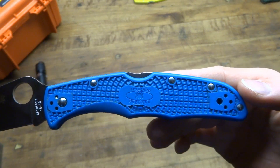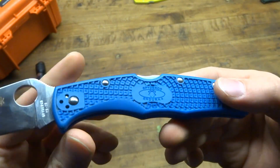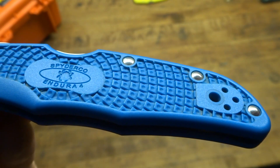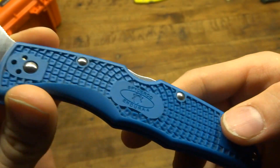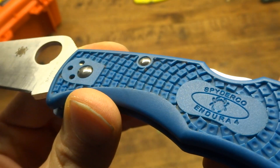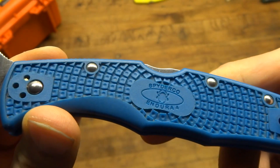My model here has the blue FRN handle scales, which is like a plastic handle. It has this pyramid texturing. If you're pulling back on the back of the handle, it provides some traction there. And it has the exact opposite traction pattern on the front of the knife.